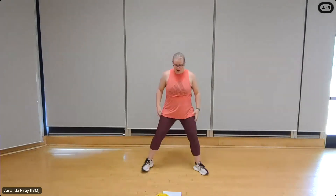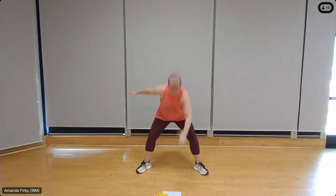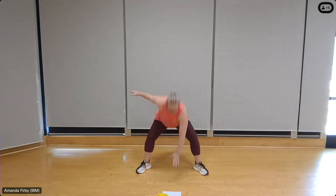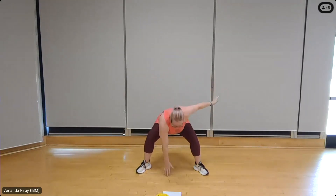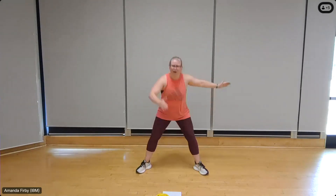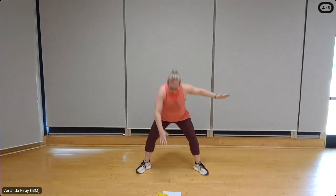Three point squats — nice wide stance. Right hand coming down, left hand out. Eight, seven, six, five, four, three, two. Switch it up, other side — eight, seven, six, nice and low, five, four, three, get as low as you can, two, one.